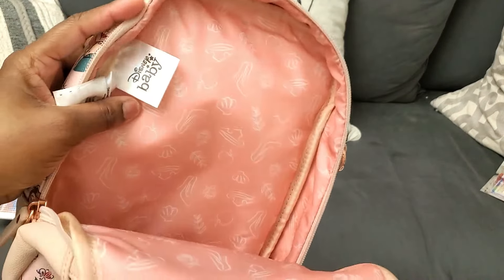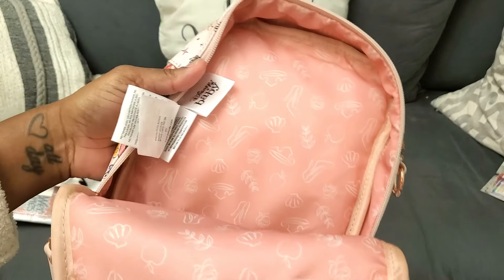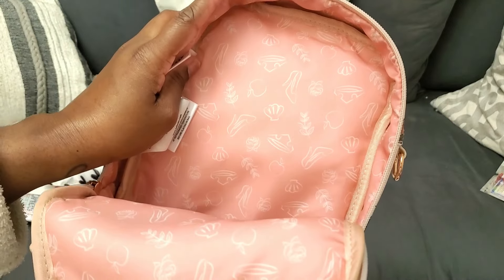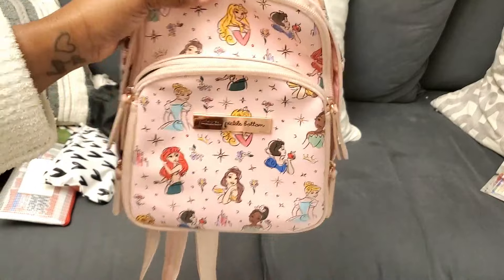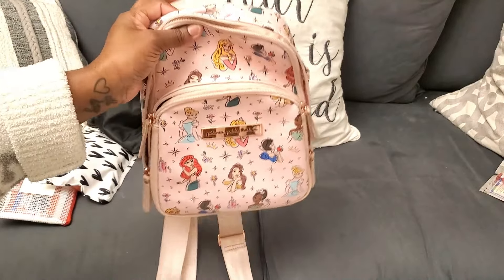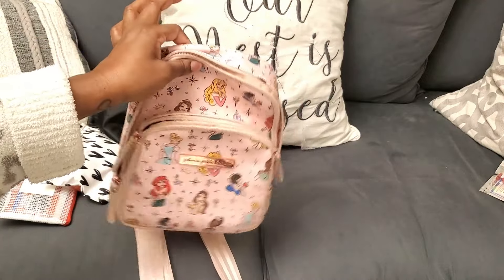Look at the lining really quickly — it's just so cute. It's all the little emblems from the different princesses. So cute. Okay, that's everything I have in here for just mom life stuff. Let me show you guys how I would pack this up as an inline bag at Disneyland with my kiddos.